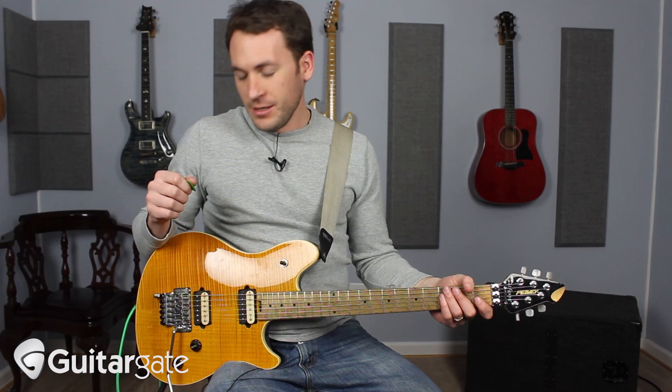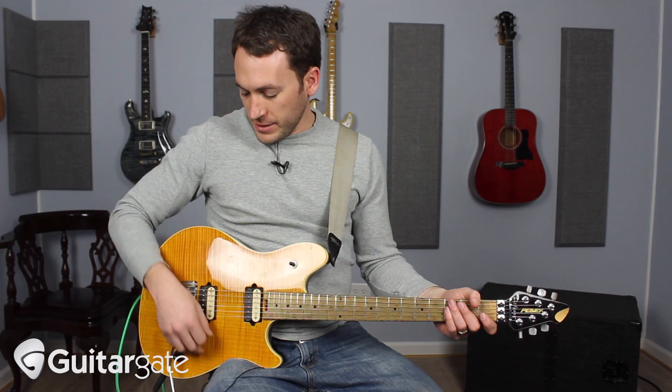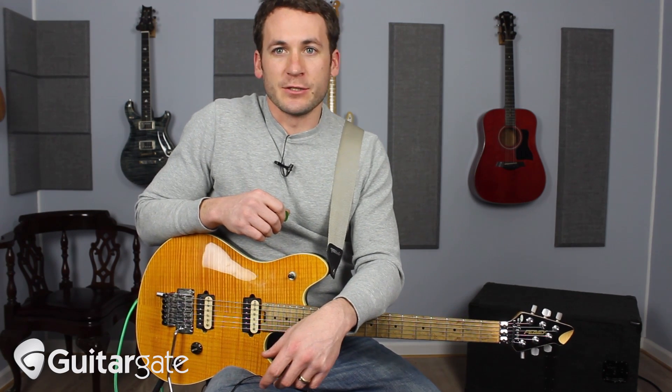Hey everyone, Michael here from Guitar Gate, and I wanted to come on and show you my Peavey Wolfgang. Just like I made a video on the Fender Bullet, which is behind me, I wanted to make a video on the rest of my guitars to kind of tell you the story about them and why I play them for the purposes that I do.